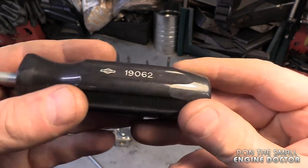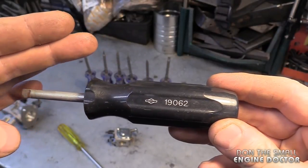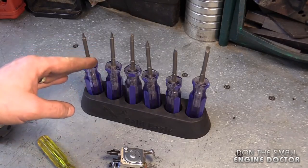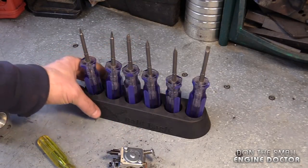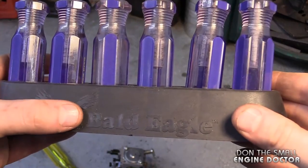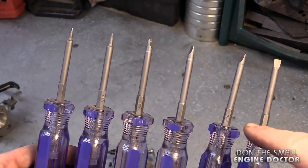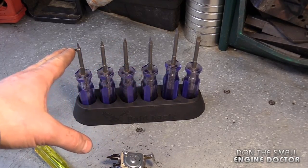Briggs and Stratton also makes their own screwdriver to remove most jets from their carbs — it's part number 196-2. I'll put a link under the video to where you can buy it directly online. If you look on eBay or Amazon you should be able to find this set here. There are six screwdrivers made by Bald Eagle, and it's going to be more economical to buy this set because you get six different screwdrivers — and that's pretty well the only set you're going to need in your small engine shop.